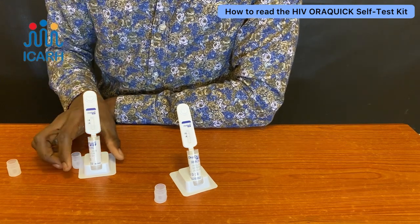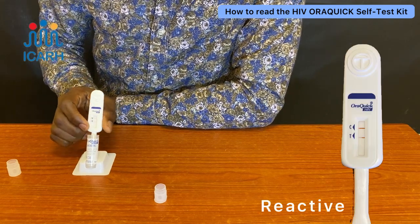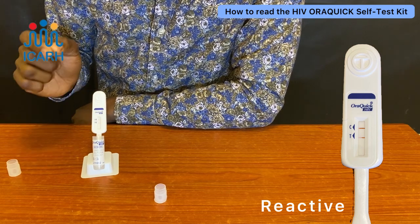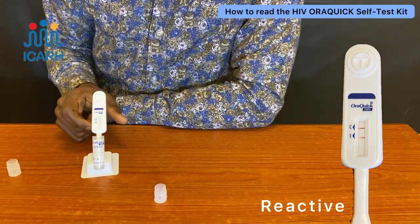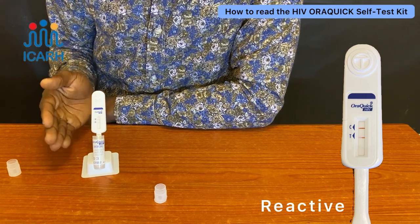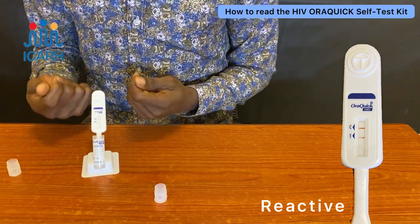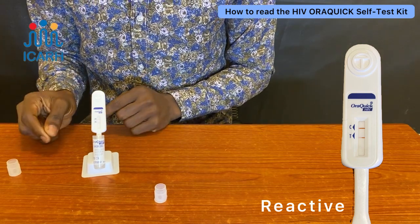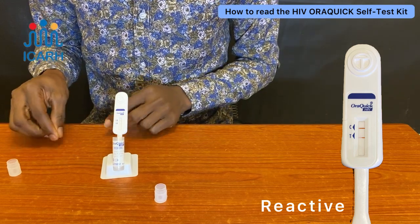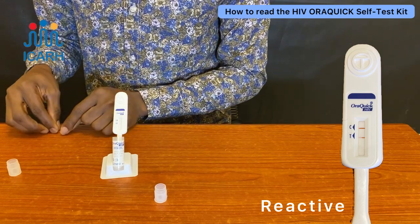For a reactive result, you can see two lines — one on the control side and one on the test side. We don't call it positive because this result is sensitive but not specific; it can pick up any infection you might have at the time. To confirm an HIV result, you need to do a confirmation test with a more specific test kit.